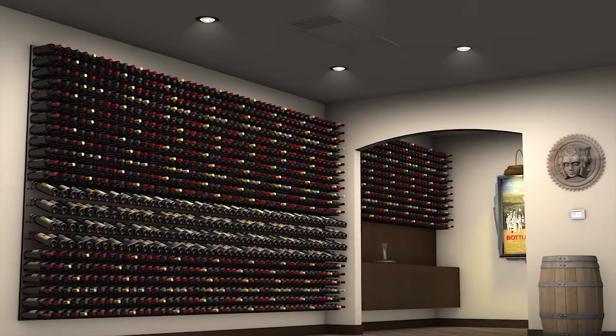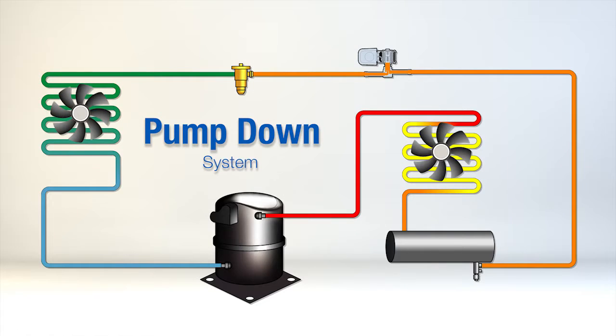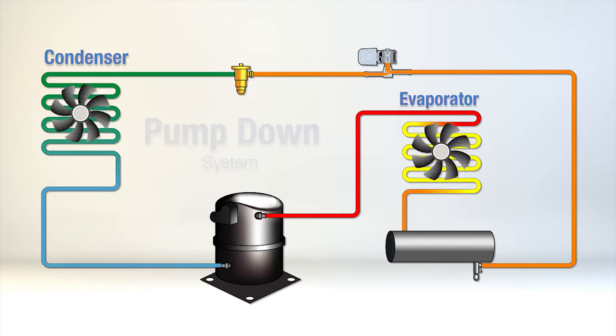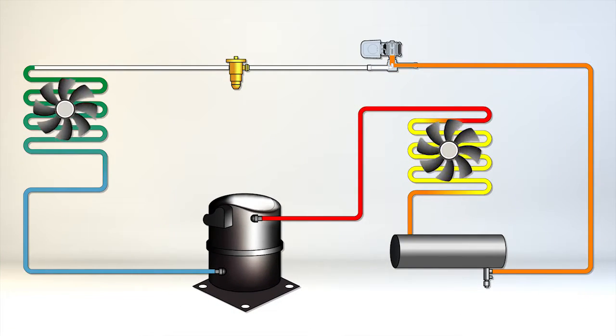This video provides an accurate and detailed explanation of the proper use and installation of our ceiling mount system. All Cellar Cool split systems utilize our pump down cycle technology. This system is different from traditional cooling units as there is no wiring needed from the evaporator to the condenser. The system utilizes a solenoid valve which is activated by the thermostat to control the flow of refrigerant when cooling is required.